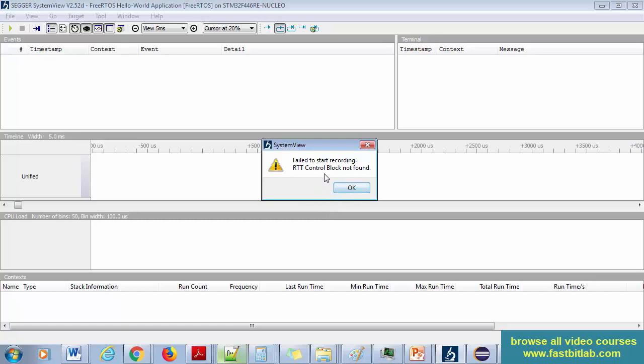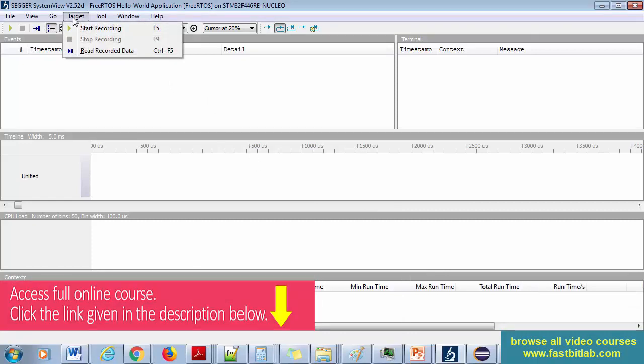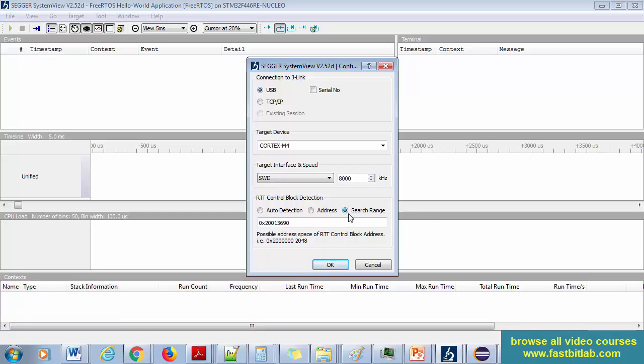It says 'Failed to start recording — RTT control block not found.' Go to Target, Start Recording again, and this time choose 'Search Range'. The software will automatically search for where the RTT block or buffer is in RAM. Start from the base address of SRAM: 0x20000000. The RAM size on this microcontroller is 112 kilobytes, so set the range to 0x1C000. This tells it to search from the base address up to 112 KB.